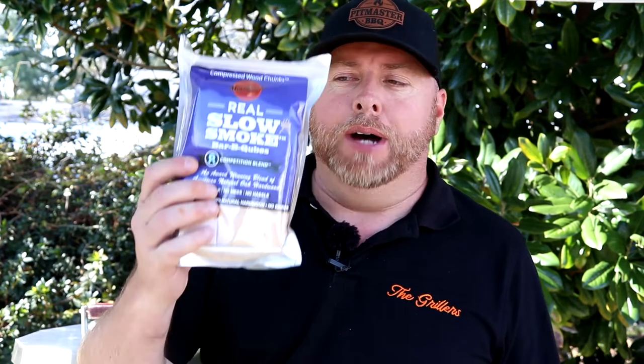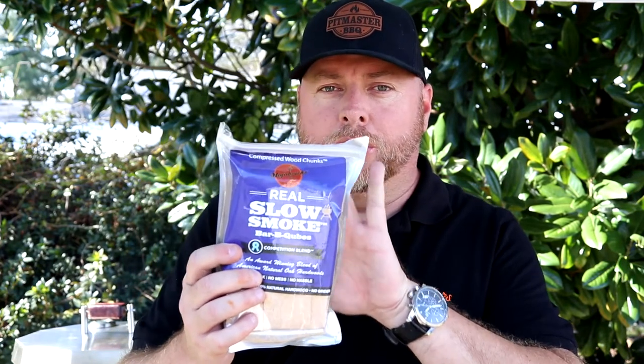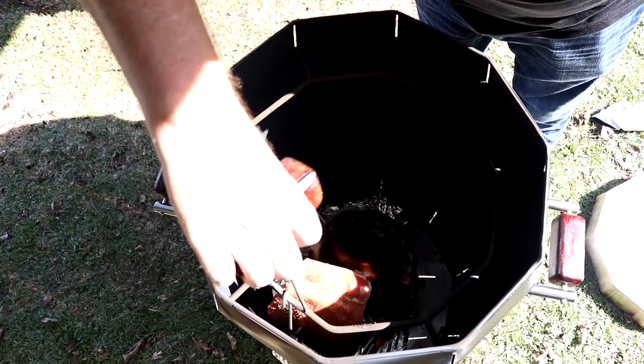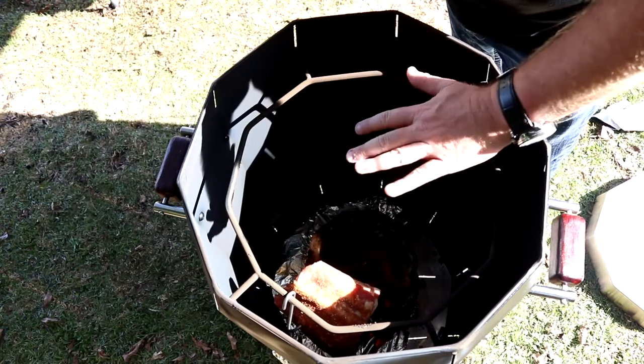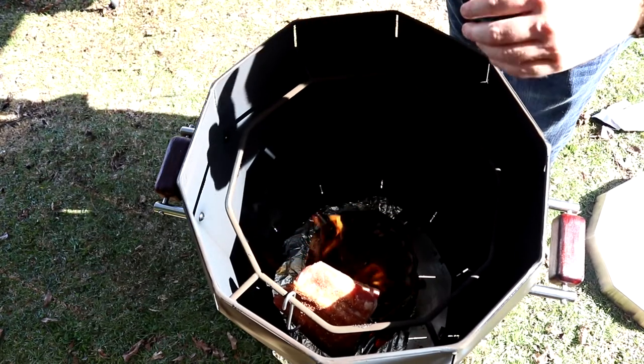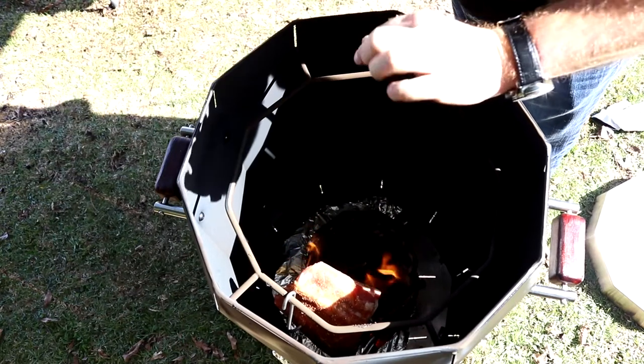I also want to tell you that the smoke we're using today is by Mojo Bricks — we're using their competition blend. Great product. You don't have to use big chunks of wood; this is compressed and lasts a lot longer. The Barrel Grill runs kind of hot, so I basically got the vent on it almost completely closed and we're going to try to run around the 300-degree mark. These ribs should be done in about two and a half to three hours. Let's get these ribs on and get started. Hopefully you notice the way you put the racks on — the meat is kind of away from the fire a bit. We've already got our competition Mojo Bricks in there. We're going to close our lid down.